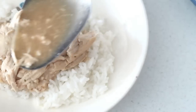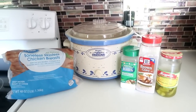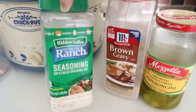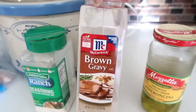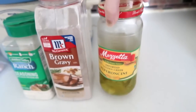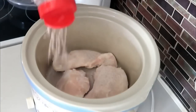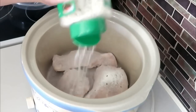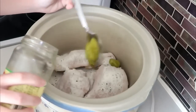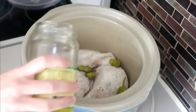The very last recipe was recommended by viewers: a Mississippi-style chicken. You need some boneless skinless chicken breasts (I used three), ranch seasoning, brown gravy mix (since I didn't have au jus), and some pepperoncinis. You can also add a stick of butter, but I opted out. Place the chicken in the crockpot, sprinkle about two tablespoons each of the gravy and ranch mix, throw in a few pepperoncinis, and add a bit of the pepperoncini juice for extra flavor.